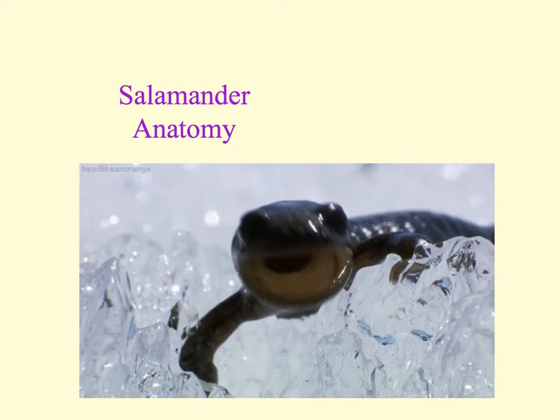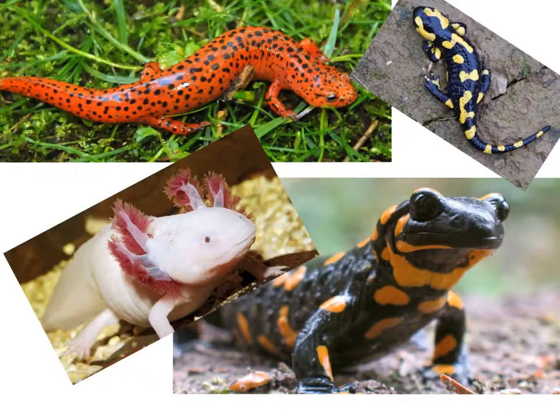The body is typically elongated and stout with a well-developed axial musculature and tail. The salamander uses their limbs in combination with side-to-side body undulation. The body of the salamander is cylindrical in shape with an almost flattened underside. The body starts right after the head and is not separated by a neck, and will stretch with an elongated tail.